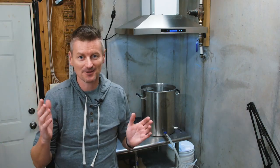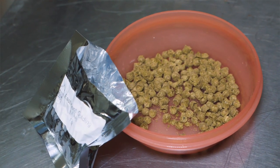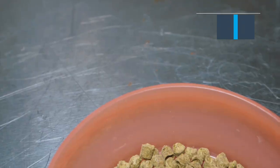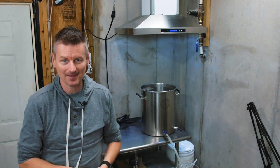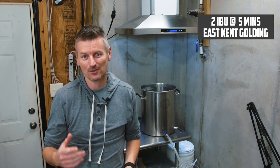The hop schedule — I'm using East Kent Golding hops exclusively in this beer. For bittering, we want to get to about 27 IBU. I'm going to add East Kent Goldings at 45 minutes to get 25 of those IBU. Then five minutes from the end, I'll throw in whatever's left in the bag as the aroma hop, which will contribute a couple more points of IBU.